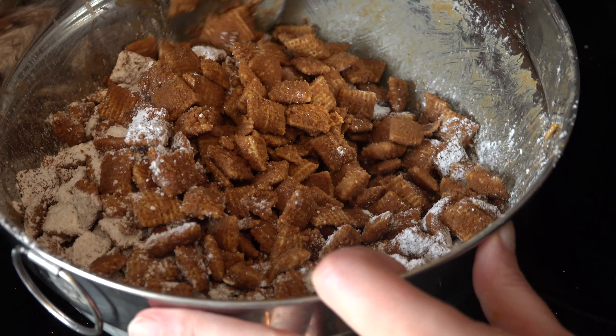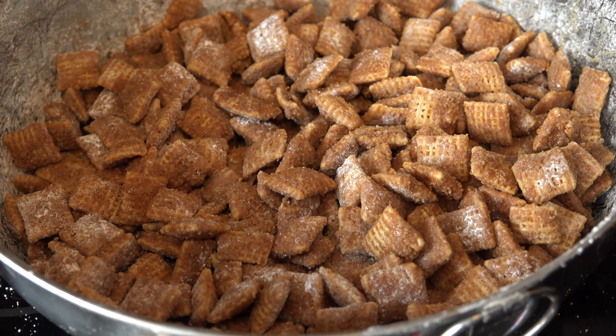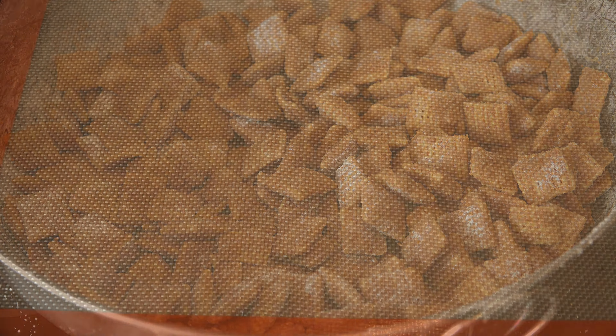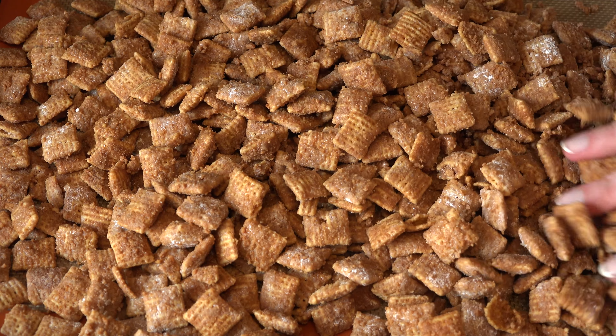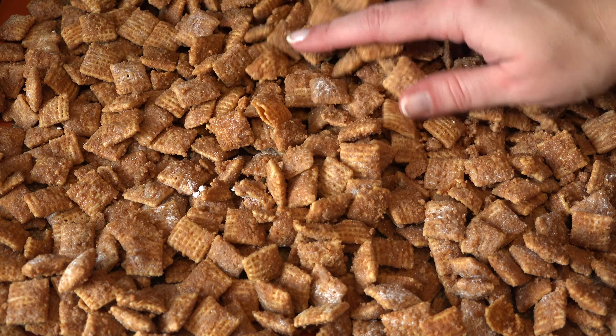Give it a toss and repeat until the powdered sugar is gone. Of course you'll need to give it a quality control taste — it's the right thing to do. Spread the cereal out onto a lined cookie sheet and allow it to cool for 45 minutes. Good luck trying to keep your hands off of it while you do. Broken pieces are just begging to be eaten.